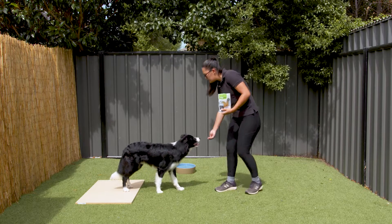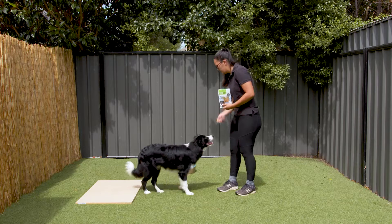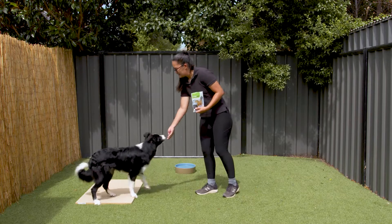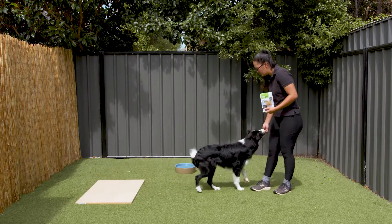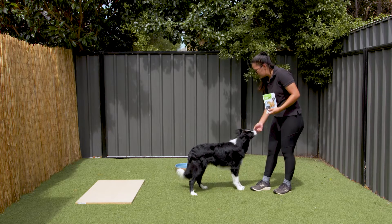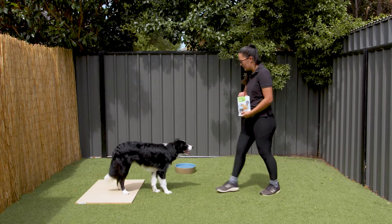Making sure you're having a good time with your dog so they know that this is all good and fun. Yes, good boy. Gradually build some distance. Once you see your dog is grasping the concept, use a gentle push back with the body. Yes, good job.